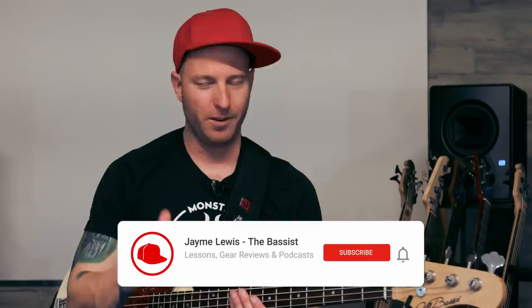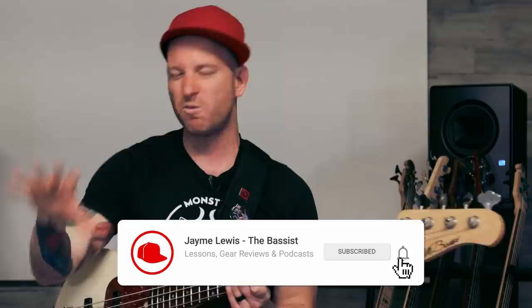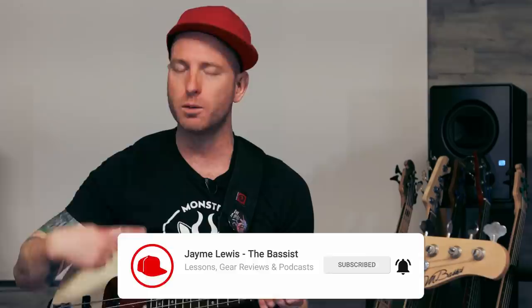Just like with busy slap grooves made out of a bunch of sixteenth notes, I try to learn these grooves the same exact way. I'll take them four notes at a time, eight notes at a time, half of a bar — and I'll just loop that little piece over and over again until I've got it down.